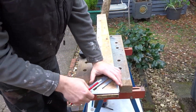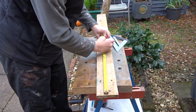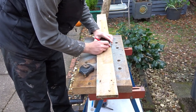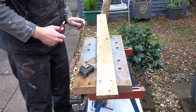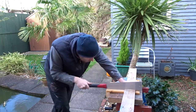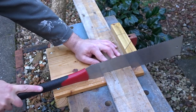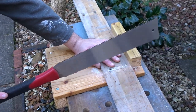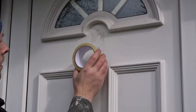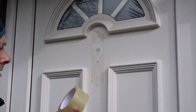I marked up the length that I wanted, which was about 45cm. Then using my bench hook and a pull saw I cut out this length.